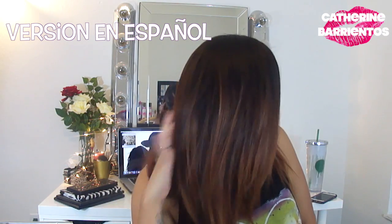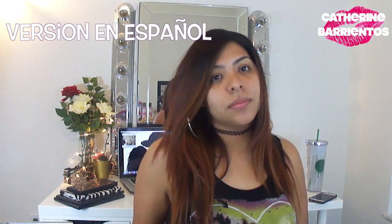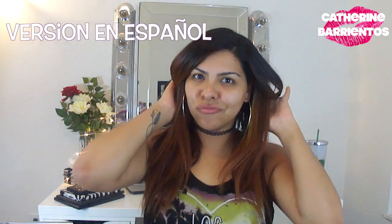Hi guys, welcome back to my channel. My hair is a little bit lighter — I don't know if you can tell, but it actually is a little bit lighter, and I am really obsessed with it. But let's get started.